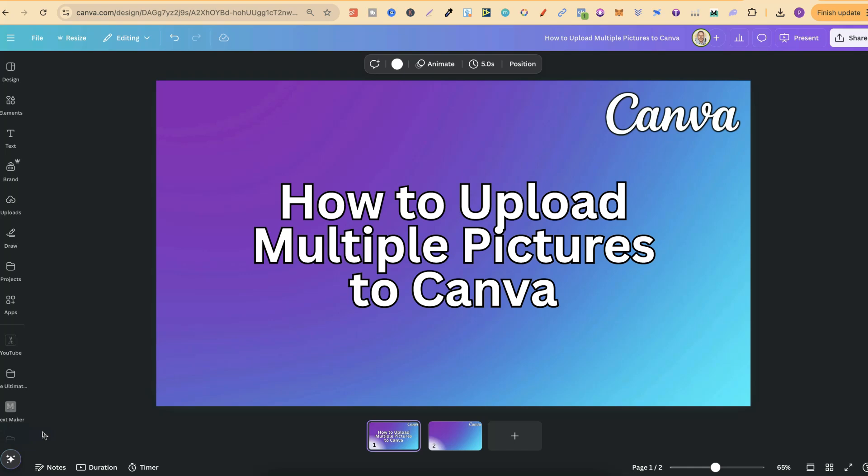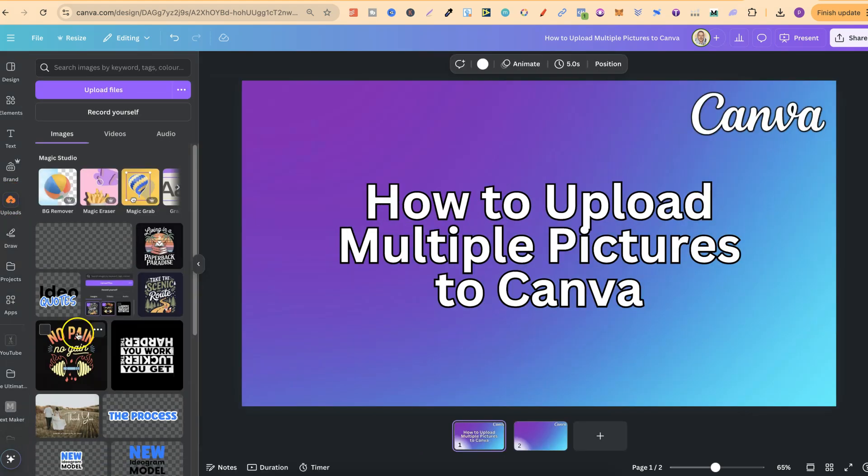In this tutorial, I'm going to show you how to upload multiple pictures here in Canva. First off, what we want to do is open the Upload section. So if we click on here, we now have the Upload section where we can upload multiple pictures.